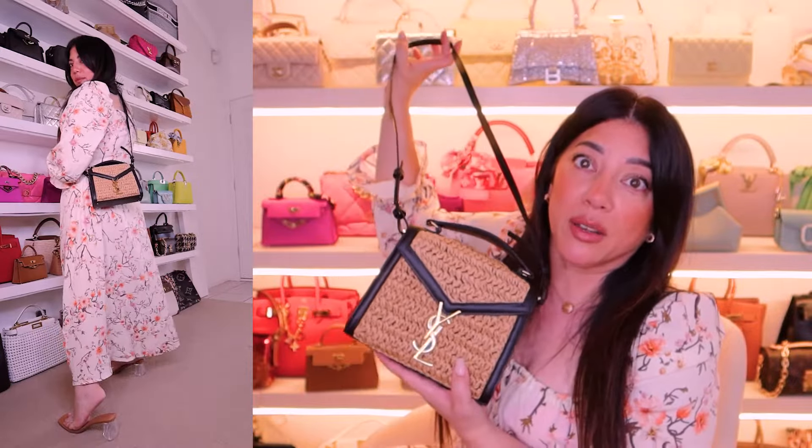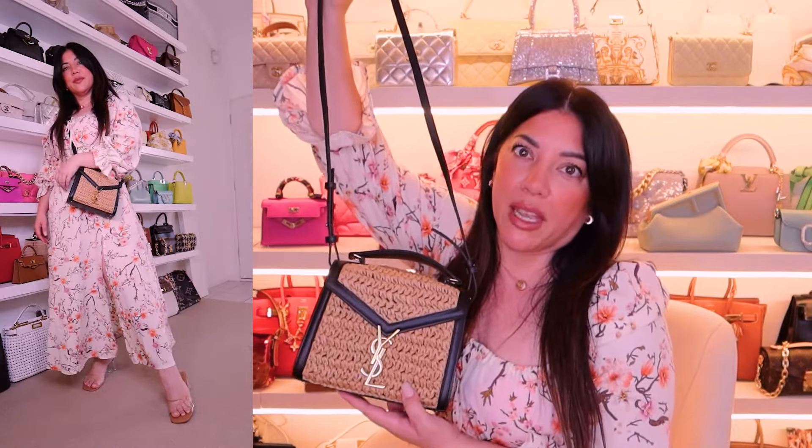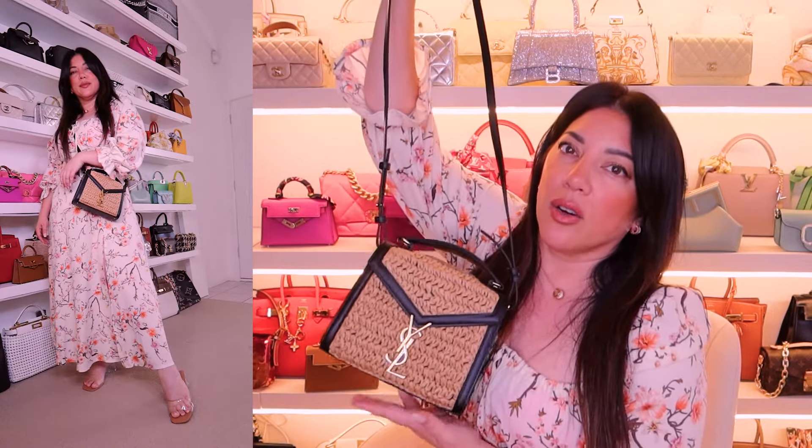The first comparison I want to do is with the Mini Kelly. They are kind of similar in width — I wouldn't be surprised if their bases are nearly the same. Obviously you can fit more in the Cassandra bag; it is a taller bag and it's not so skinny A-framed on the sides. I would probably say it's about twice as big as the Mini Kelly, though in reality not much fits in either. It is a small mini — on the smaller side of a small bag.